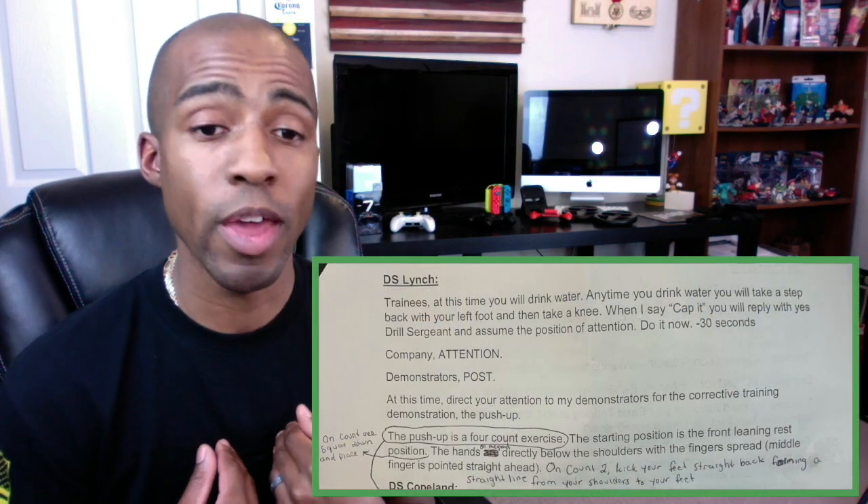I have a script I want to tell y'all about. Normally, one drill sergeant gives the script while all the other drill sergeants walk around the formation making corrections — having that drill sergeant presence, correcting mistakes of trainees who aren't doing things correctly. But this time we're doing it differently. All the drill sergeants in our company are going to be incorporated into this script for when the trainees come to the company.